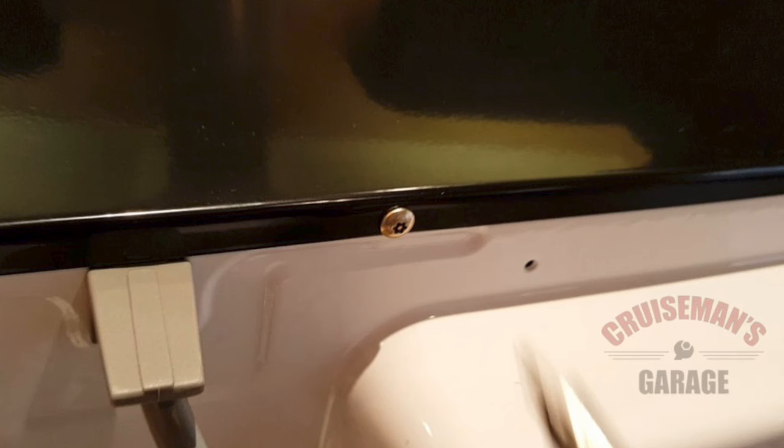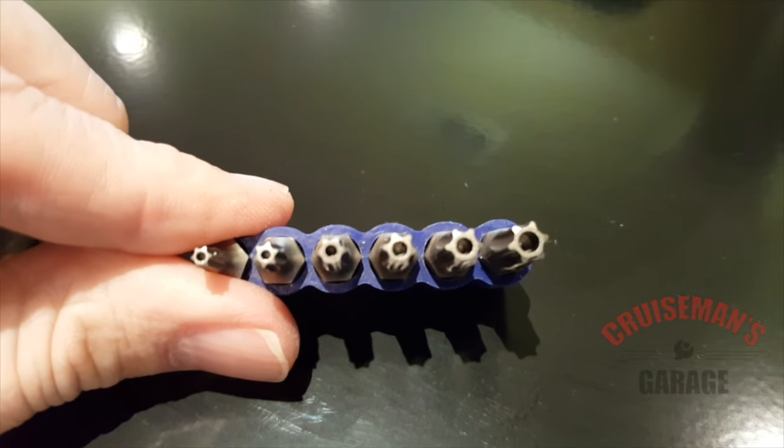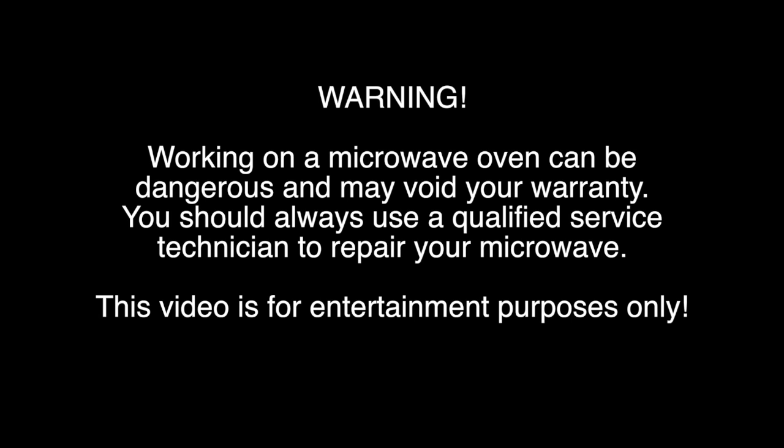On the back of the microwave oven, you're going to find between four and six Torx 25 security screws that hold the cabinet case in place. We're going to need to remove these screws, and to do that you're going to need a Torx 25 screwdriver or a bit for your electric screwdriver. I was able to find these bits at Lowe's for about six or seven dollars. Go ahead and remove all of these screws. With the screws removed, you can now remove the case by pulling on it from the rear — it's held in place with friction and will come loose. Set it off to the side.